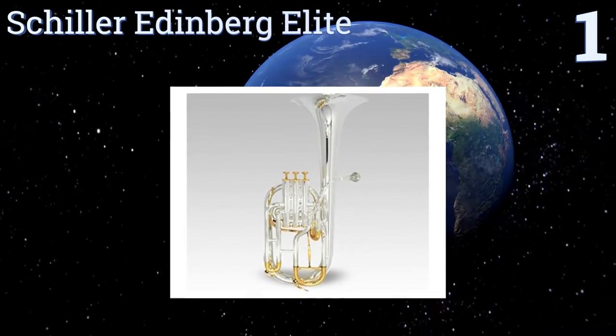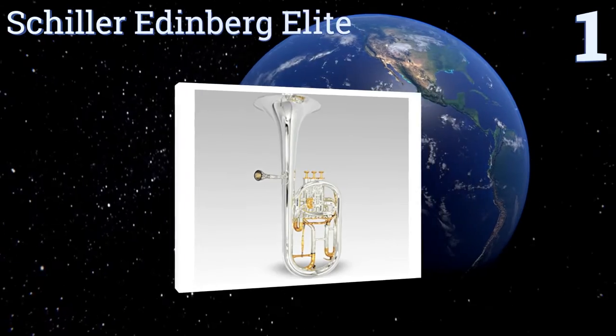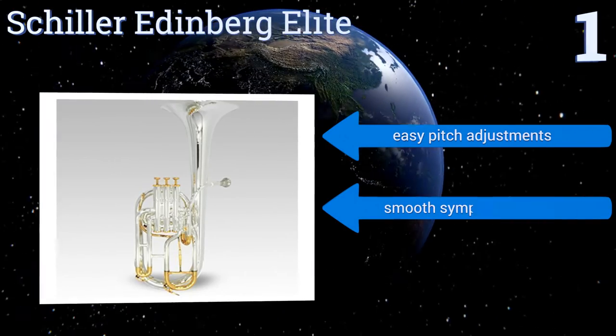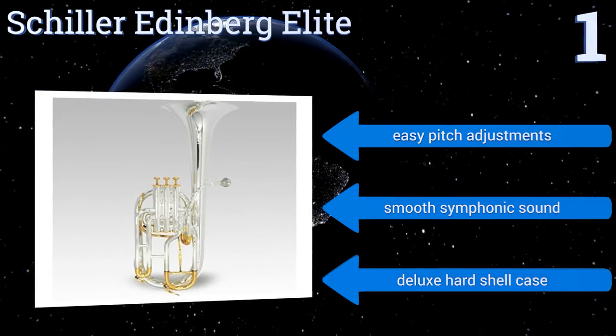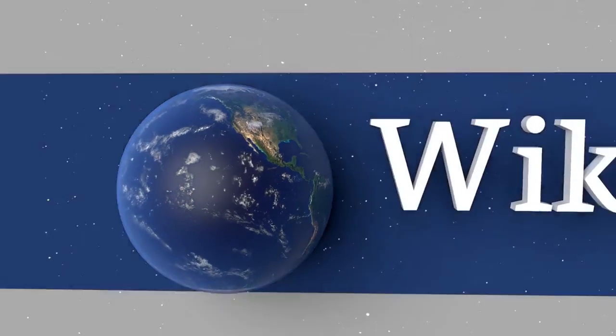Taking the top spot on our list, the double silver plating over a yellow brass body on the Schiller Edinburgh Elite combines to create a uniquely dark tone in a lightweight and free-blowing design. With airflow improved by more than 100% over previous incarnations, it features easy pitch adjustments, a smooth symphonic sound, and a deluxe hard shell case.